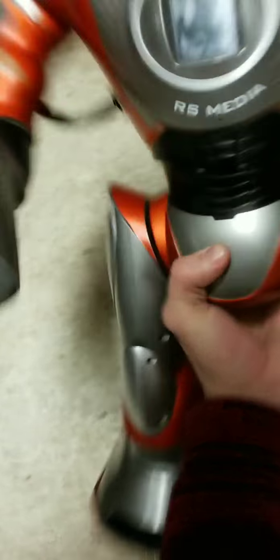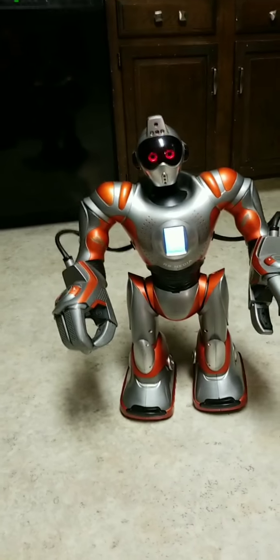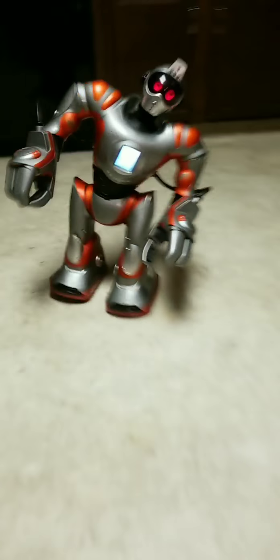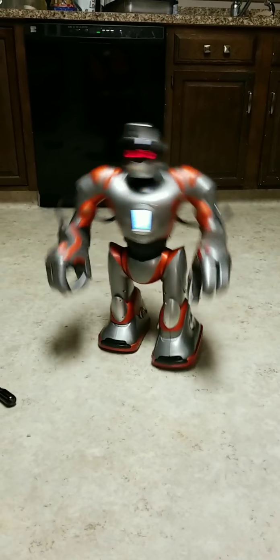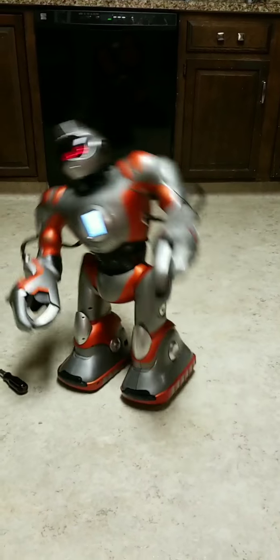I removed all the back grips again. Let's see how it walks with only the front ones — it looks like it walks somewhat normal, kinda. Better than what it was. Let's see what happens when it runs and how it backs up.